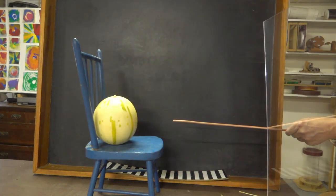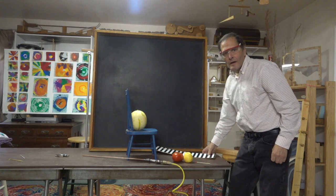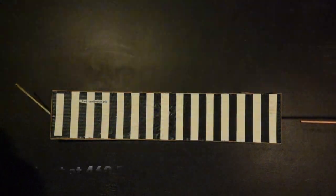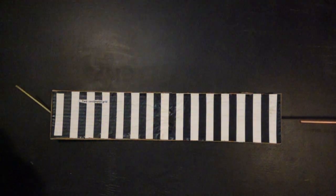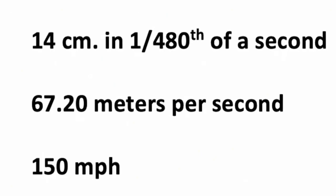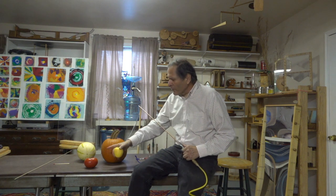Now here's something that's even harder — let's try this melon. Not quite. Well that looks like that was a little bit faster. Now let's go through and measure it. The camera speed is 460 frames per second and the straw measures 42 centimeters in 3 frames, giving us a speed of about 67.2 meters per second, or 150 miles an hour. My compressor is rated at about 90 psi and that was enough to impale the apple and the tomato, but it wasn't quite good enough for the pumpkin or the melon.